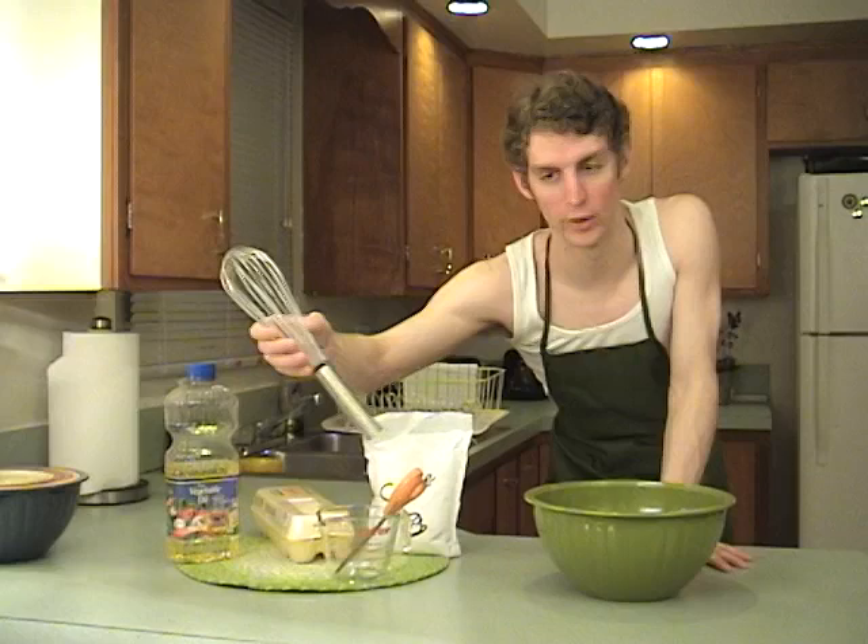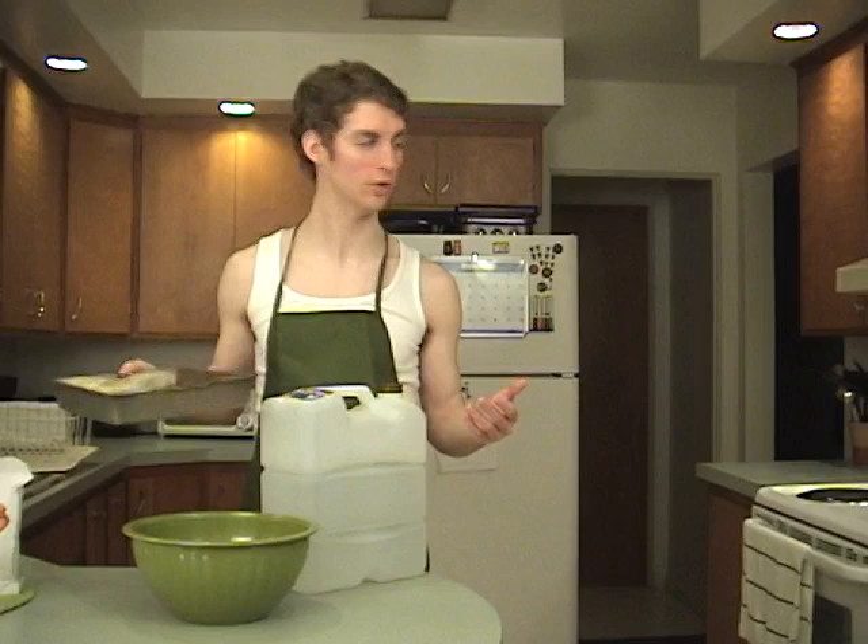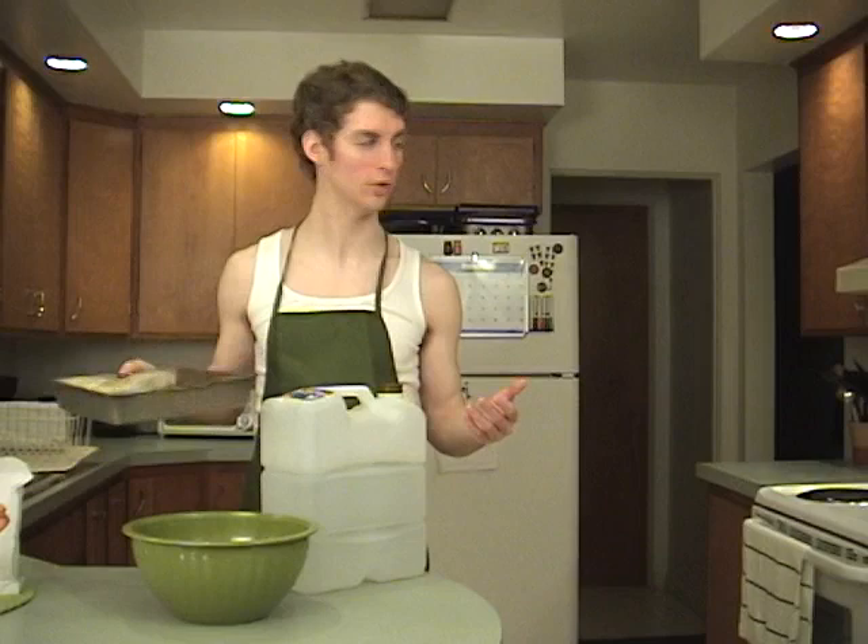For all the things you'll need, cakes are pretty simple. Some vegetable oil, an egg, a whisk, scissors, a measure cup, a bag of cake mix. I don't know a cook who doesn't like water. You need your assorted pans to put cakes in. And last but not least, the centerpiece is an oven.